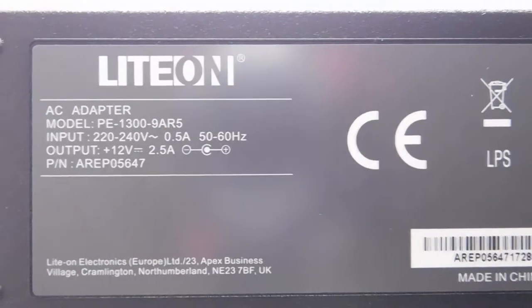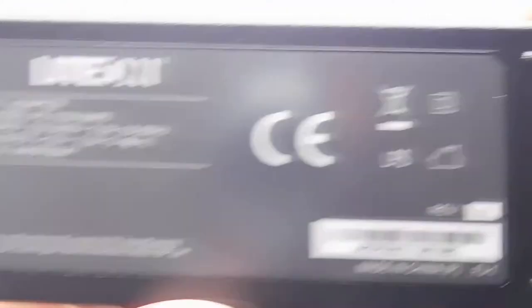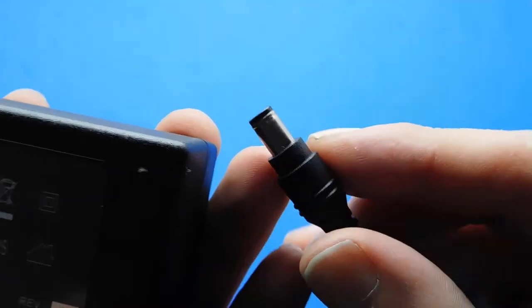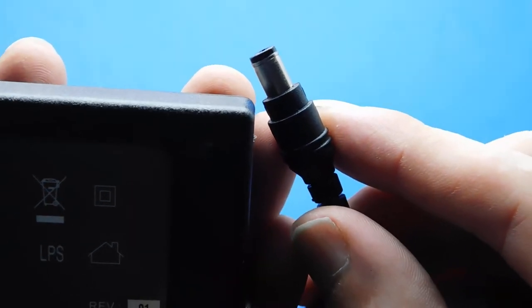So that's the coax cable — I'm not sure how long it is. Now let's show you the power brick. It's a light-on power brick made in China to power your hub, because it needs a lot more power to push the 100, 200, or 350 megabits per second speeds.